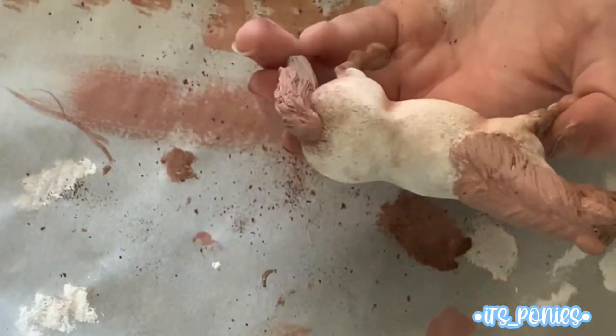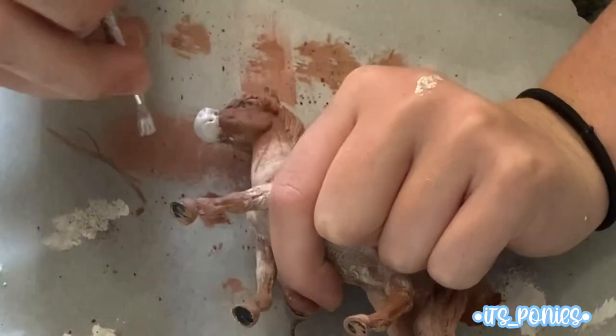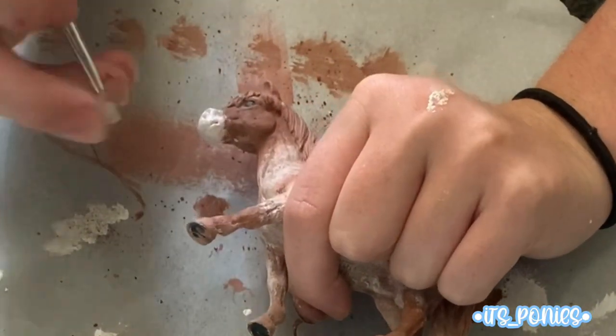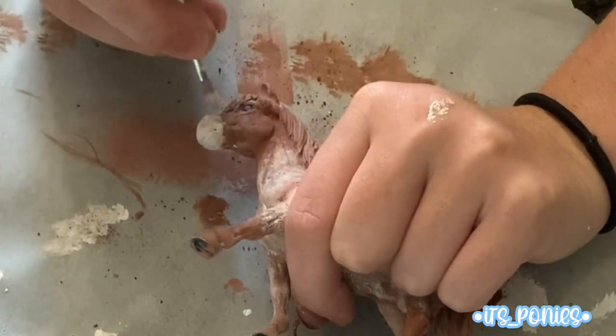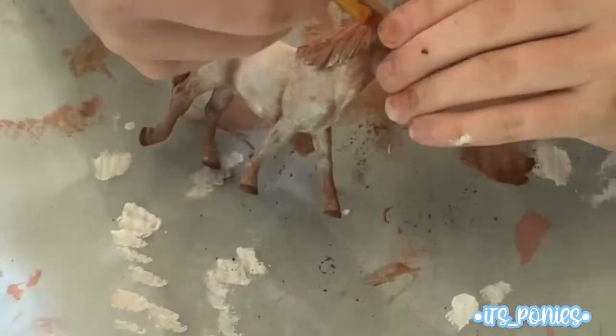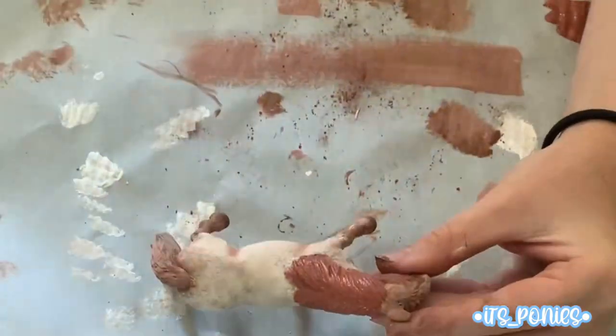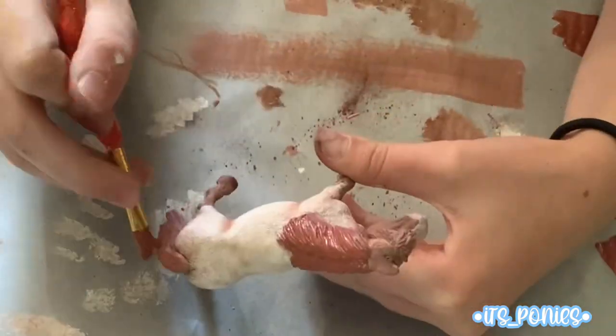Here I went under the tail to give it that little darkened look, and here I painted a pinkish color on the muzzle. I smoothed that out with some pastels later. Then I did the mane — a brown-red on the top, same with the tail.